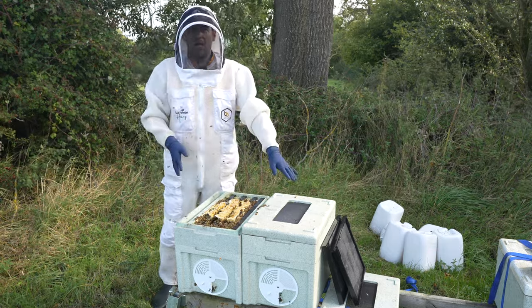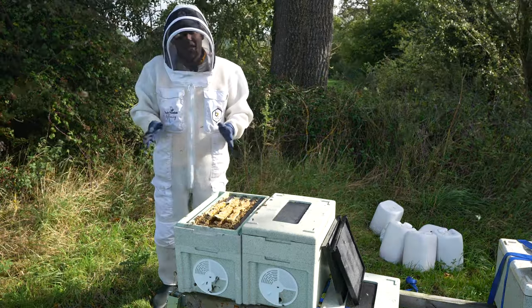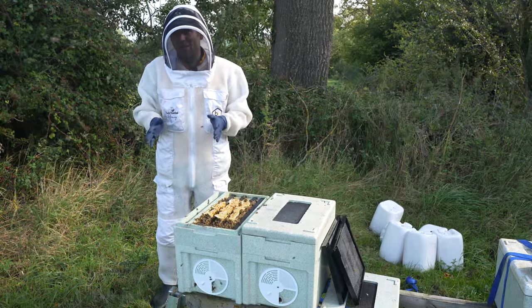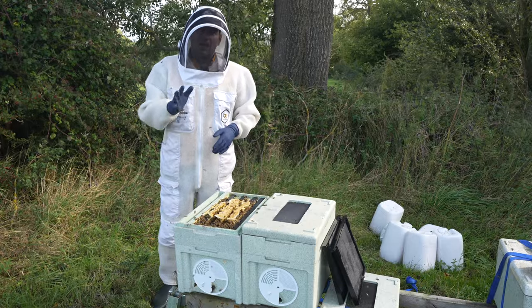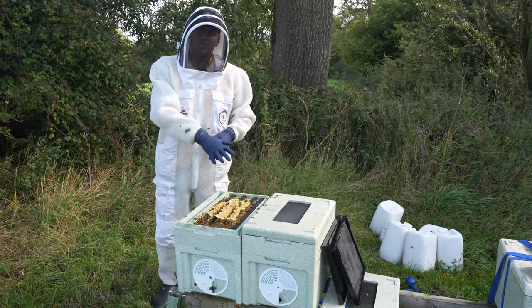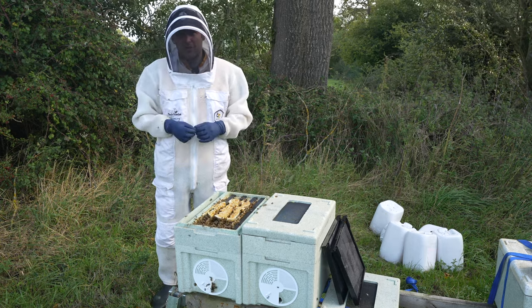I went into this colony maybe two or three weeks ago and there was a virgin on the loose, and I didn't take action at that point because I thought we might still get the good weather. It's become very apparent we're not going to get the good weather now. So the first thing I'm going to do is close up the good hive, go into the rubbish hive, try and find that queen, and if we find her we're going to kill her straight away.